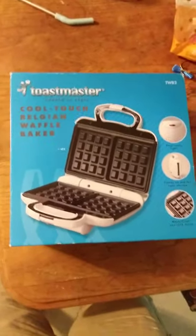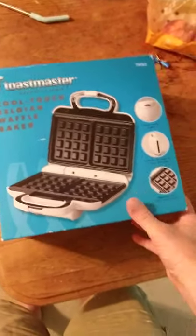This review is of the Toastmaster Cool Touch Belgian Waffle Baker. I just actually used it. It does come with an instruction booklet in multiple languages. One of the things you need to note is the first time before you use it, you should follow the instructions for what they call the grids. Each of these is a grid, so you need to make sure to apply a light coating of vegetable shortening to the grids and then run it for about five minutes, which I already did.